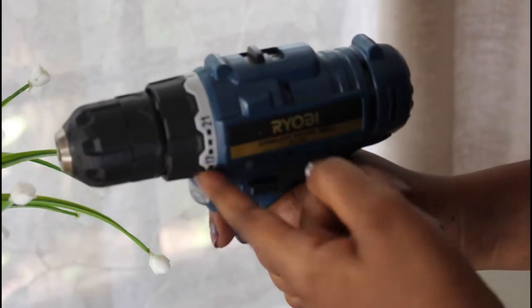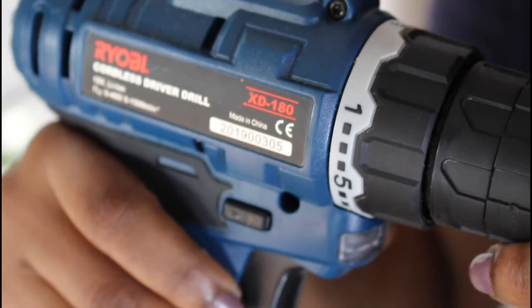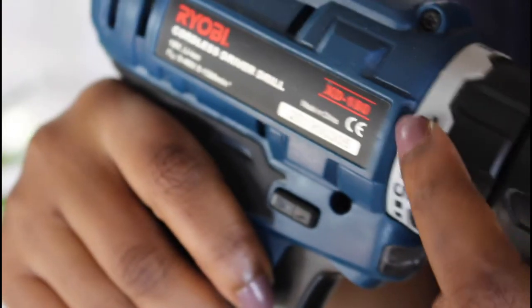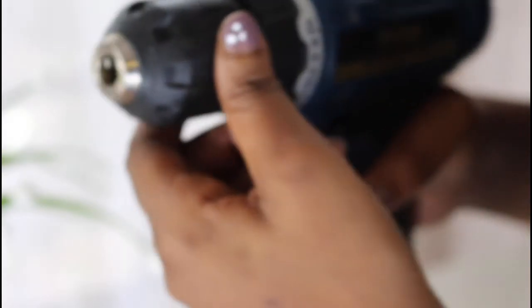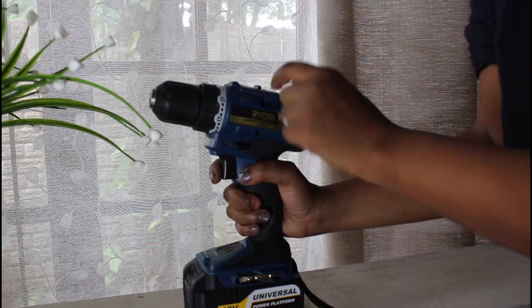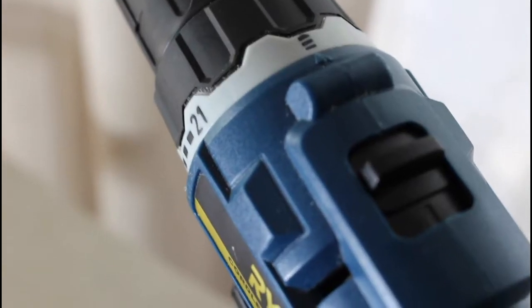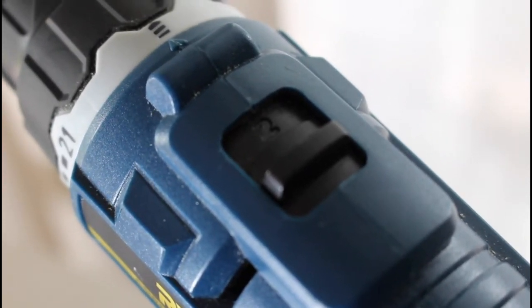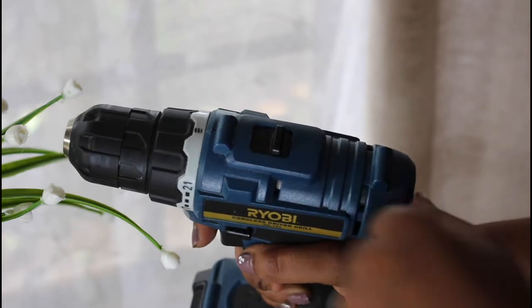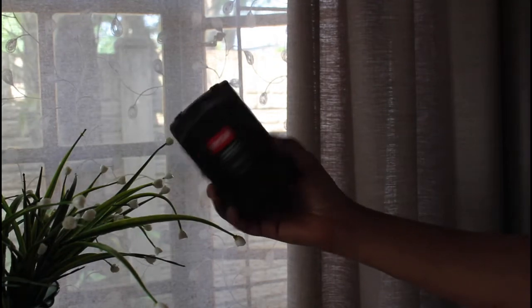These numbers here — I'm in the torque settings — the lower numbers prevent you from over-driving a screw, and the higher numbers determine how far you want to drive your screw into your material. Here is the speed, controlled on two speeds: number one and two. Two is the higher speed, so on two it will be the fastest. Here is the trigger.